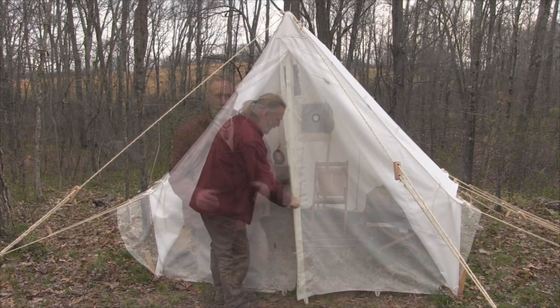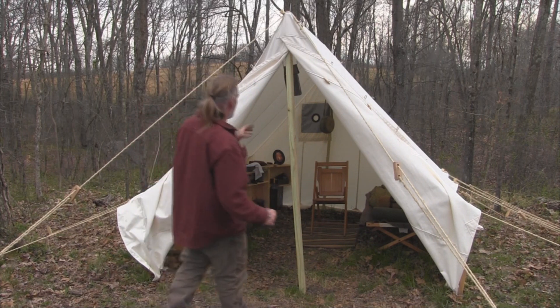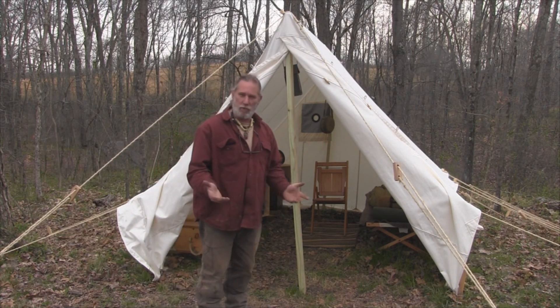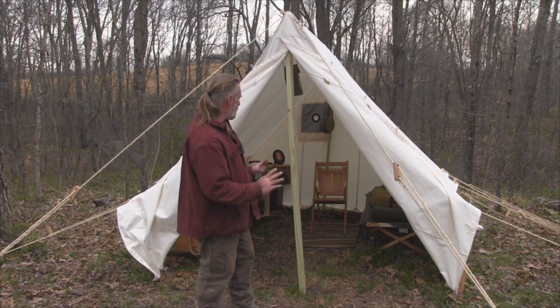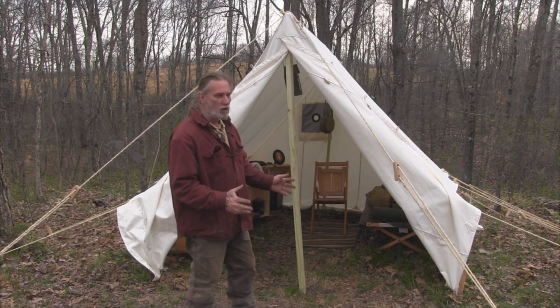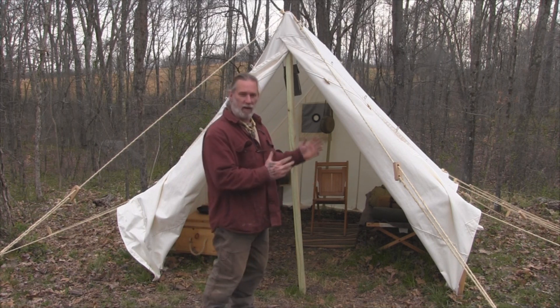There are different ways that you can do that. In this configuration I have it set up so that it has one ridge pole or ridge beam that is a 2x6 and two 2x4 uprights. And that's really the only poles that you need for this tent.